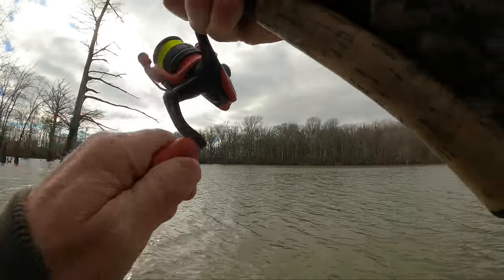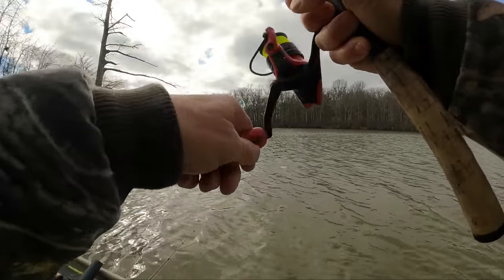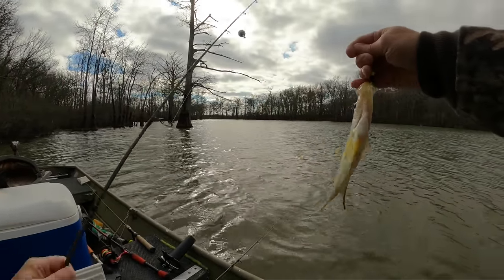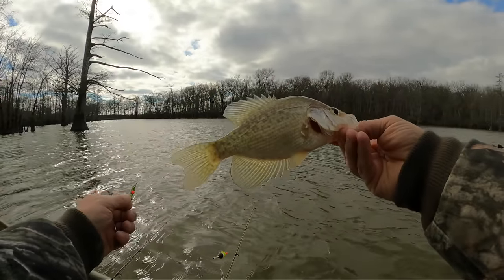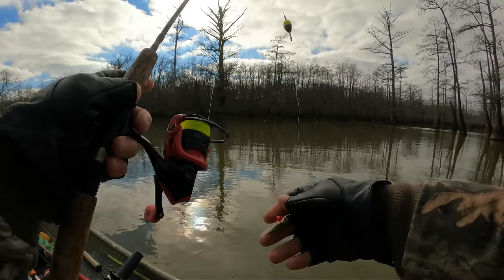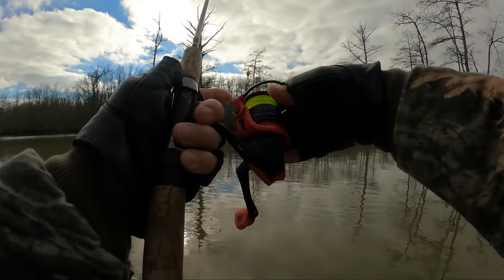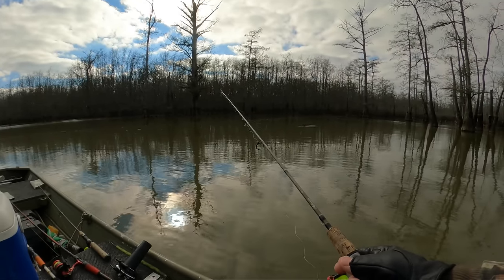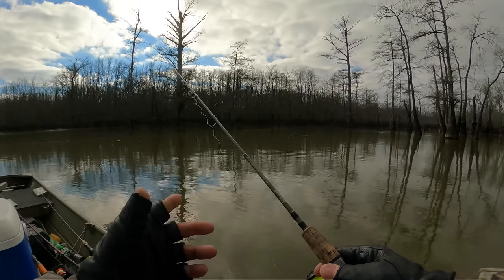Oh, there he goes. You got to show them that you're interested. He's a little guy - a little black crappie. I think I had a little nibble over there. Get my hook set back right and try it again. I don't know what it was but I think it might have been a crappie, which is good if it was.